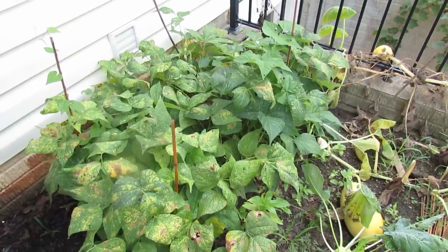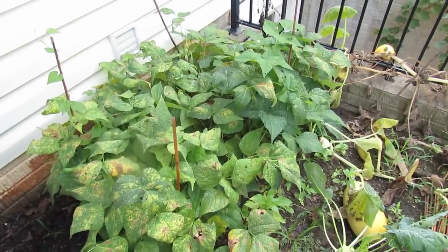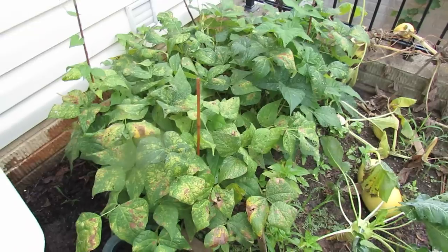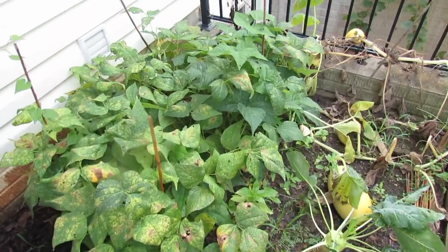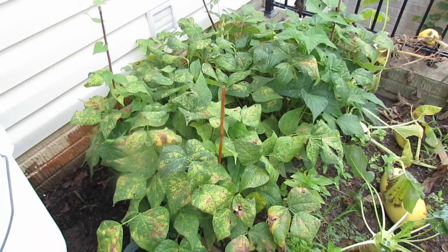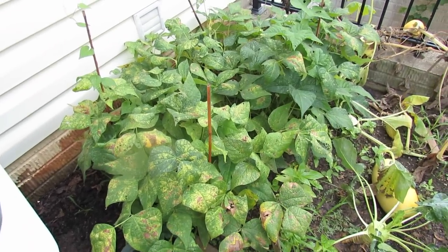Welcome to the Rusted Garden. Today I'm going to show you a quick and easy way to grow pole beans. These are actually my bush beans and they take up about a two foot, two and a half foot by four foot space. You can see some disease and bugs have set in and kind of damaged these, but I did get a good harvest out of them.